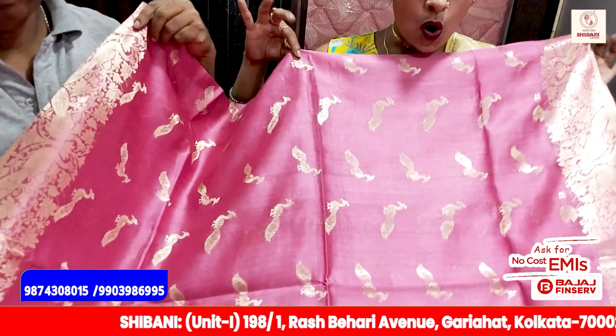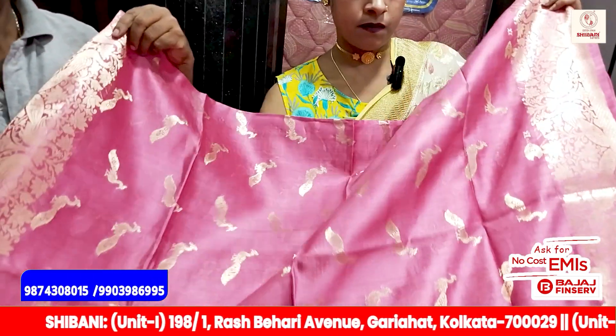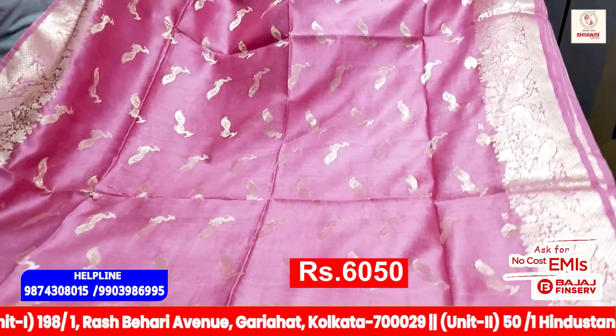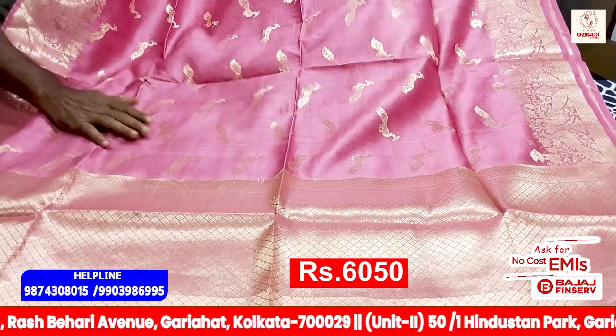We are working all over the body. This is a golden color. If you have a blouse, you can use a blouse. You can use it. You can use a blouse.